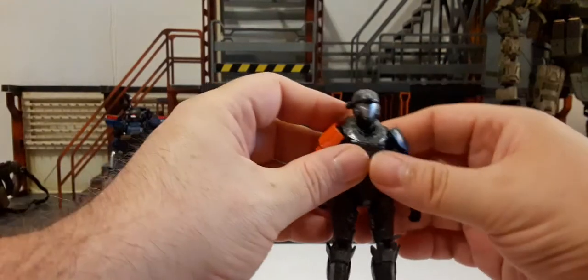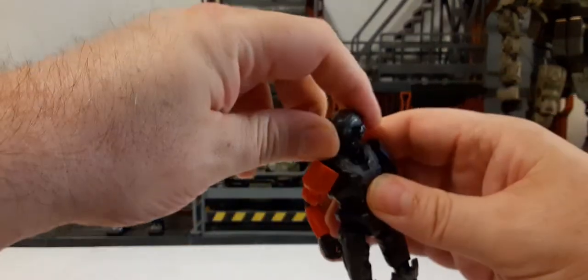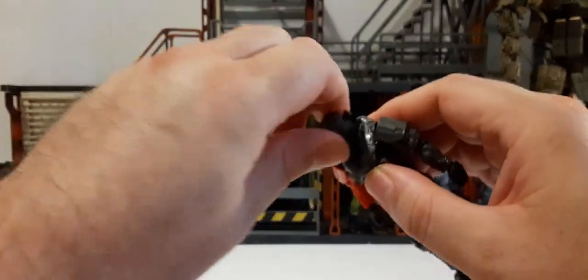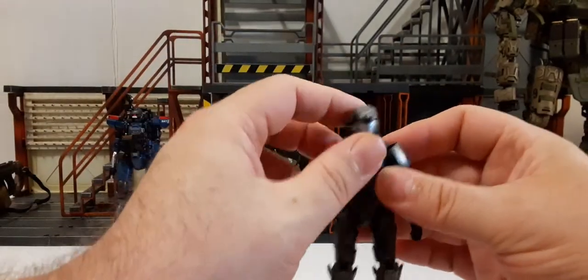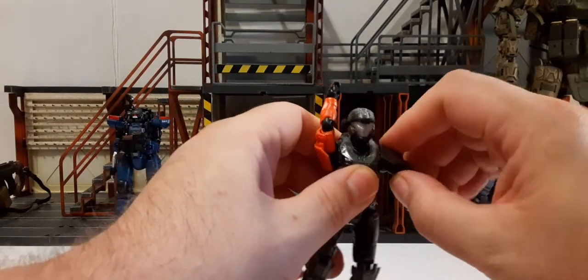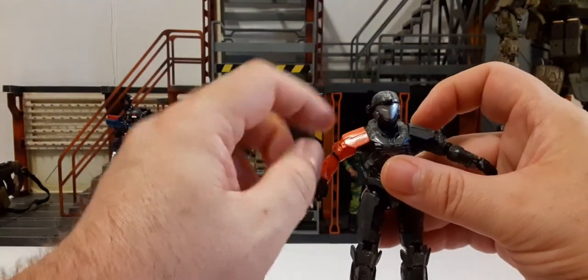For articulation, his head turns 360 degrees but gets a bit stuck on the back piece. There's not much up-and-down — just a tad bit. No side-to-side. The arms are on a ball joint, they rotate 360 degrees, and they go up about this far until the shoulder pads hit the chest armor.